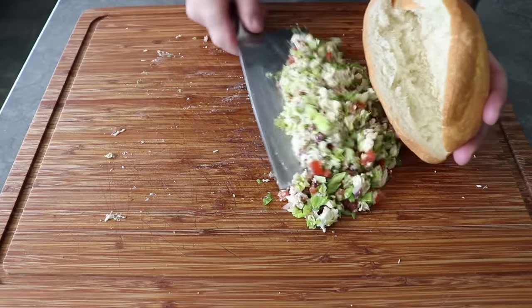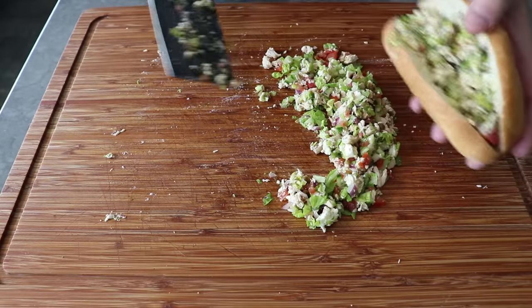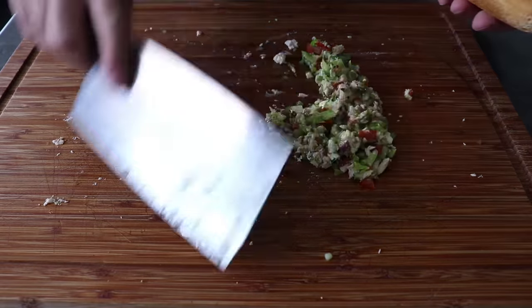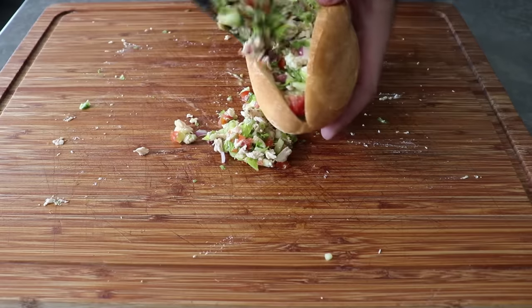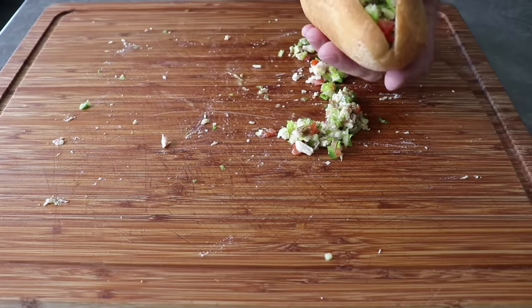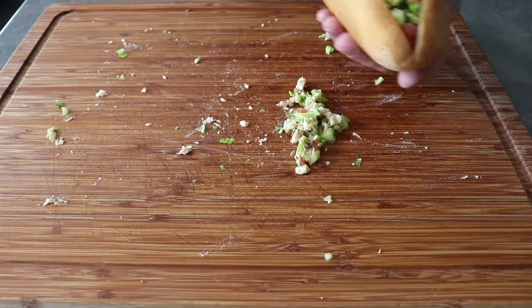Once everything's been mixed, we can use our cleaver or knife to pack our sandwich. I know it looks like a lot, but I pretty much got it all in, which is one of the main advantages of the chopped sandwich. Besides being fun to make and even more fun to eat, the smaller you chop things, the less room they take up, which means we can stuff more in. Plus, we've created a ton of surface area, and as I've said many times before, surface area equals flavor.